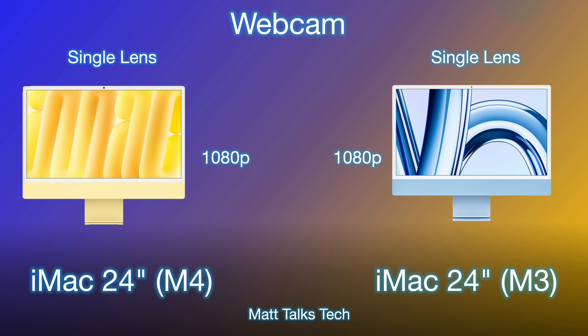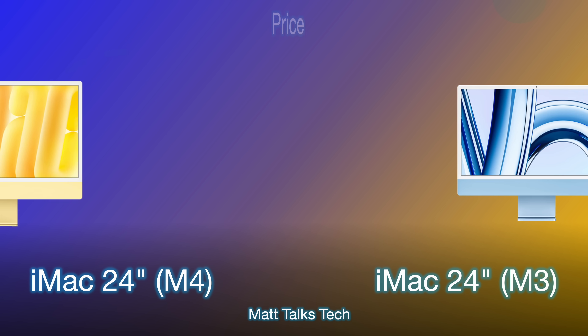For the webcam, both models have the exact same Center Stage camera — a single-lens 1080p camera. Both are equally clear, which is great for any kind of webcam footage or video calls.